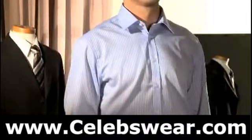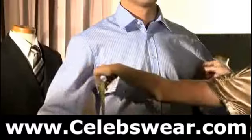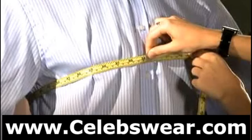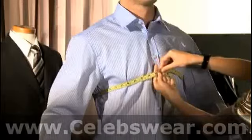While wearing a shirt, measure horizontally around the chest roughly at nipple level, under the armpits and over the shoulder blades. Do not over-inflate the chest, but stand upright and relaxed. The measurer should be able to fit their index finger inside the tape.